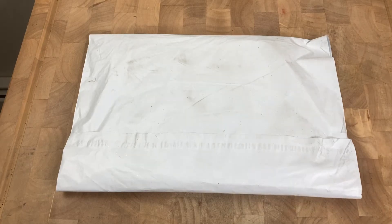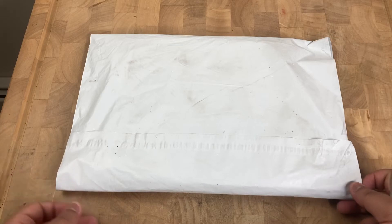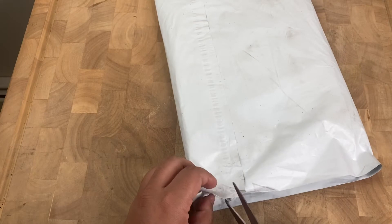Hello everybody, Lionel from The Attic here, and I'm here with a quick unpacking, unboxing. I was able to make a purchase on Supreme.com and Supreme New York, so let me go ahead and start opening it up.